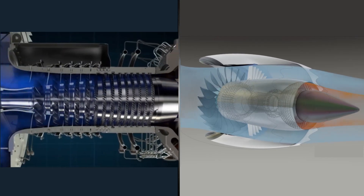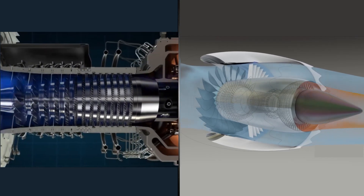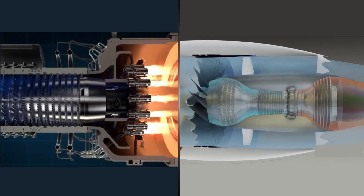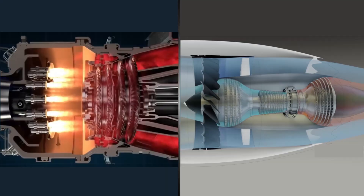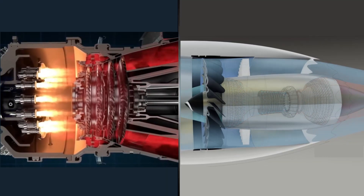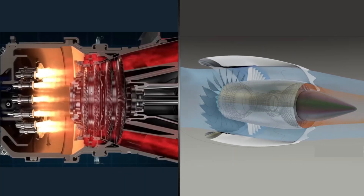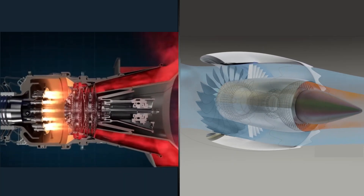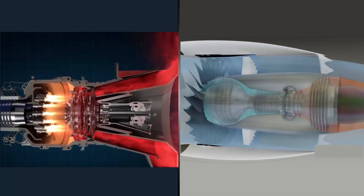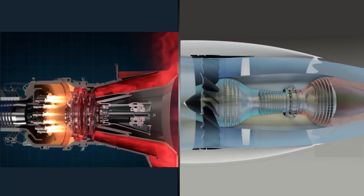I've often wondered why turbine blades in rocket engines are not actively cooled, and in this video we will cover the answer. After all, in aircraft engines this concept has been standard since the 1970s. It's one of the reasons why these engines can be reused tens of thousands of times and operate at such high efficiencies, which would also be really advantageous for rocket engines. So why has this never been applied to rocket engines?